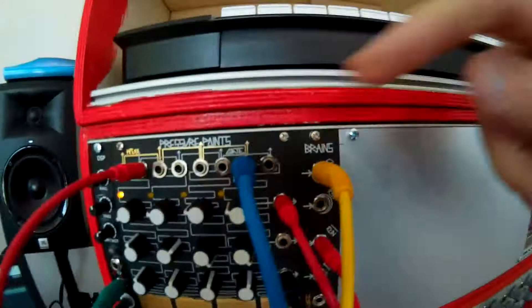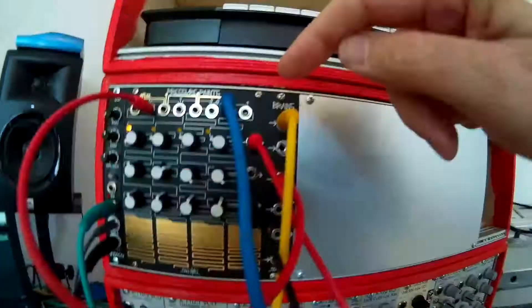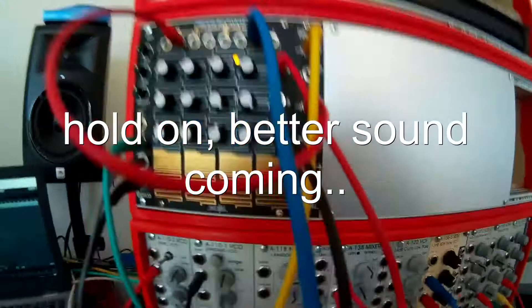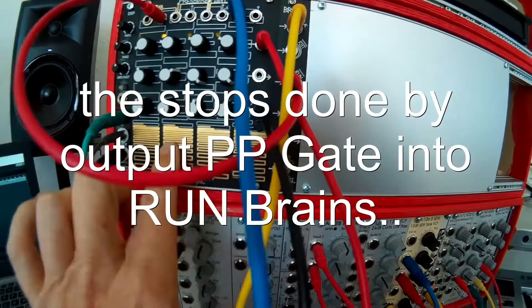Another thing: the pressure here is going into a filter. I put out one two voices — one into one VCO, the other one into the other VCO. And that's how it sounds here — I can do like this and you can listen to it right now.